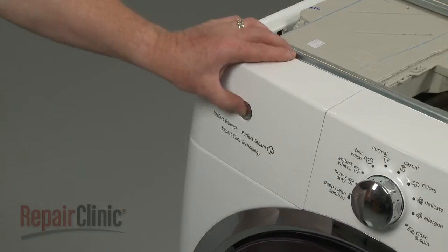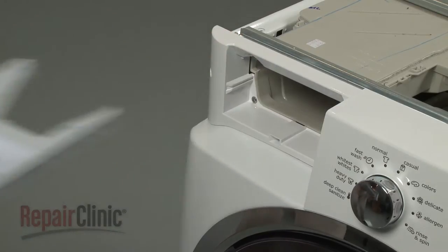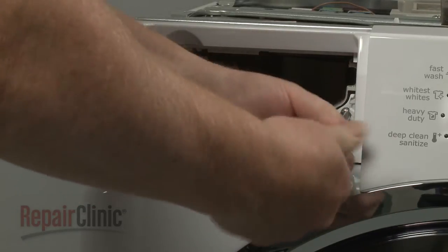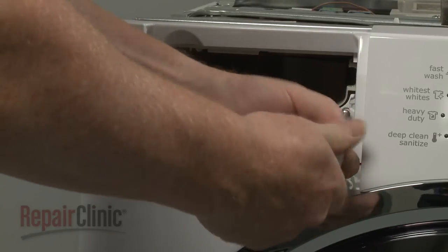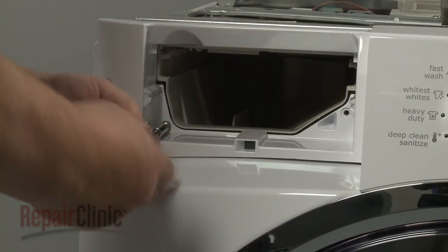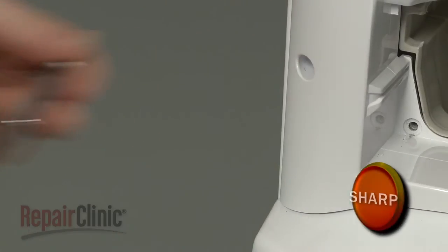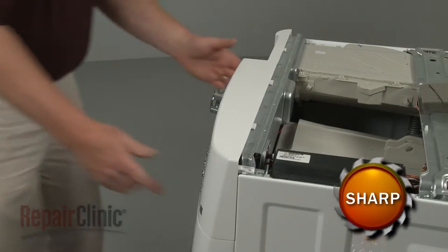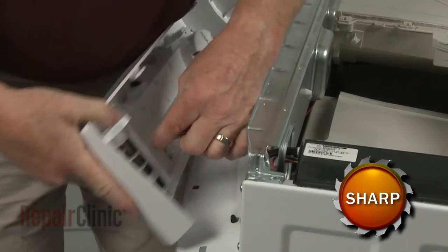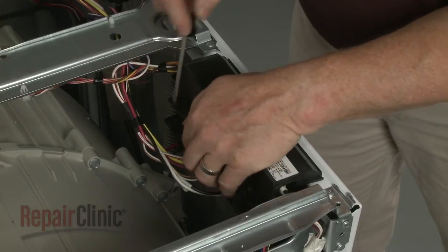Pull out the dispenser drawer and depress the button to fully release it. You can now remove the remaining screws securing the control panel assembly. Lift the assembly up to detach and disconnect the user interface wire connector.